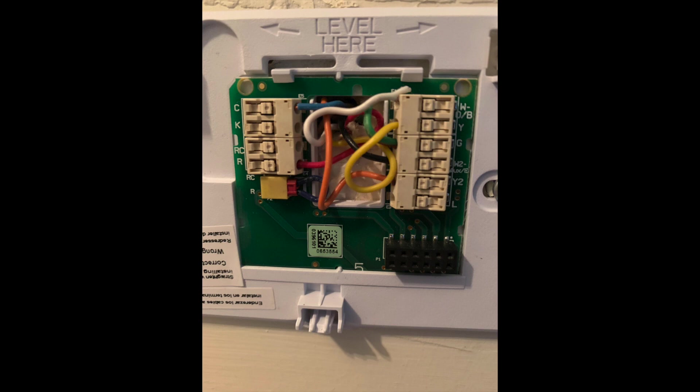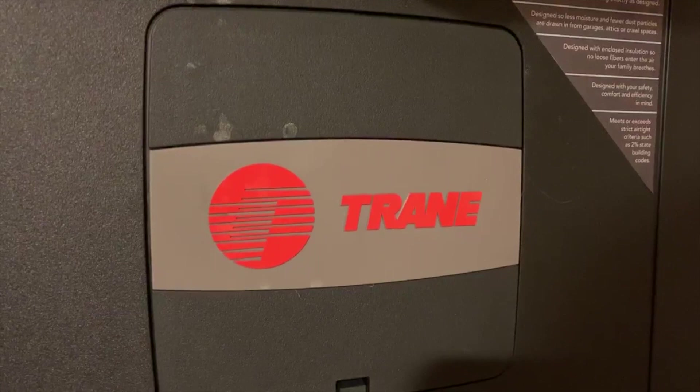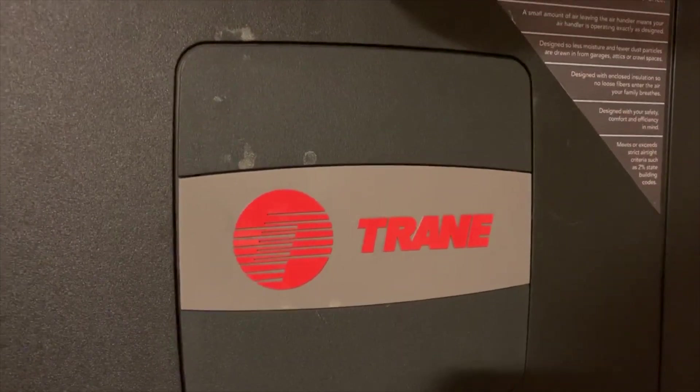Put it on, plugged it in, started right up, worked perfectly. Went through the multi-stages, everything worked correctly. I have a high-end Trane — very interesting system, very high-end, very computerized.